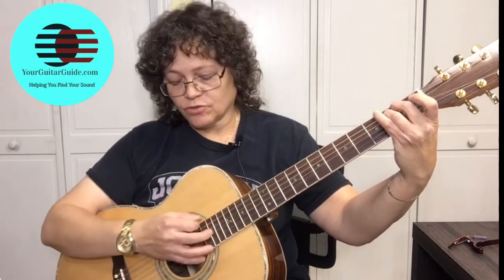When playing the E minor chord, you're going to strum all six strings.